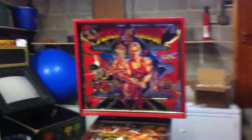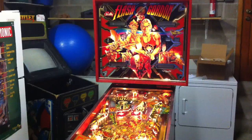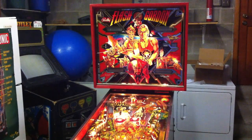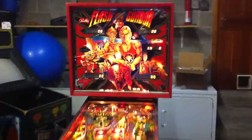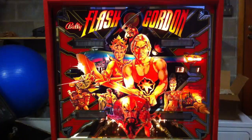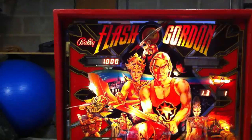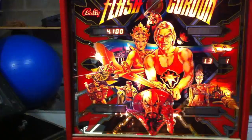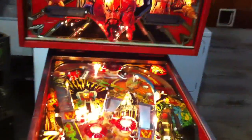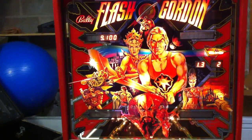Okay, this is a test with the back glass on. And let's start a game. Let me see if I can do this one-handed. I'm trying to get in the center scoop for you. Here we go.